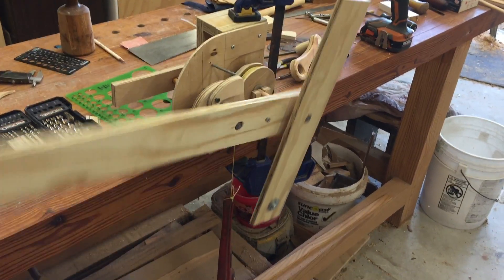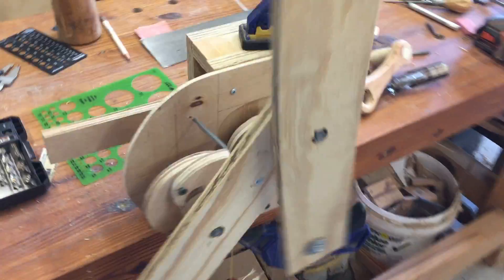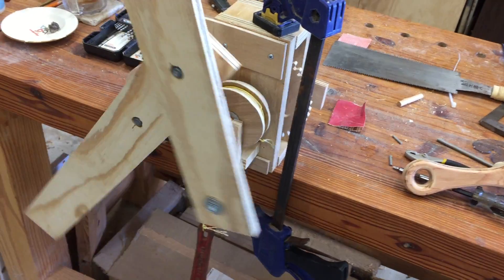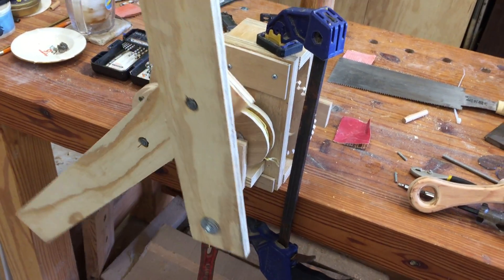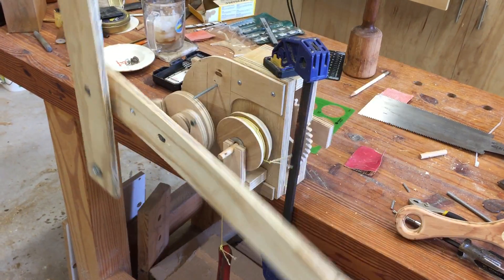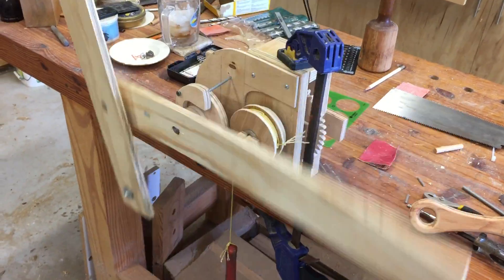I'll show you one more kick and then I'll stop. That's the winding mechanism, but I'm going to have to put it way off to the side — find a way to get the power into the thing. All right, one more turn and it's gonna kick again. Got another kick. Okay, there we go, I'm gonna turn it off now.